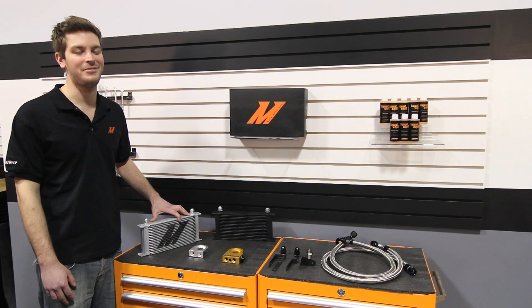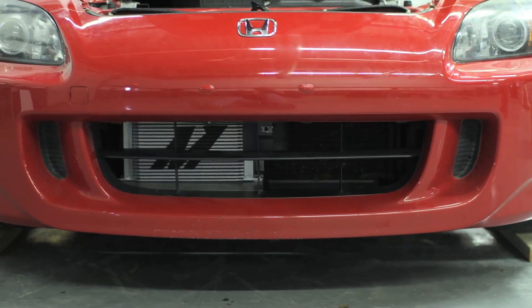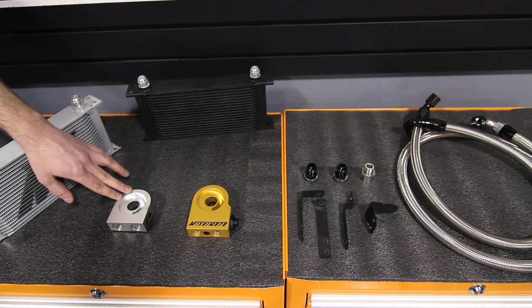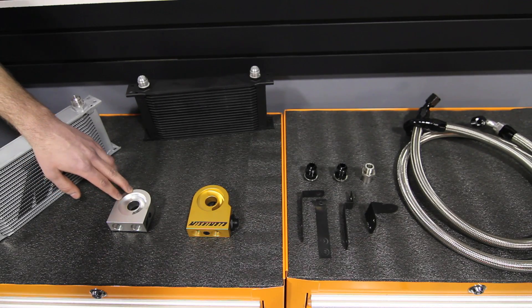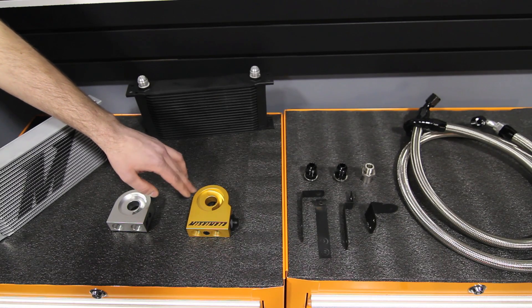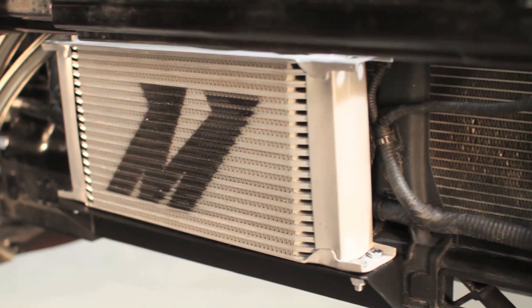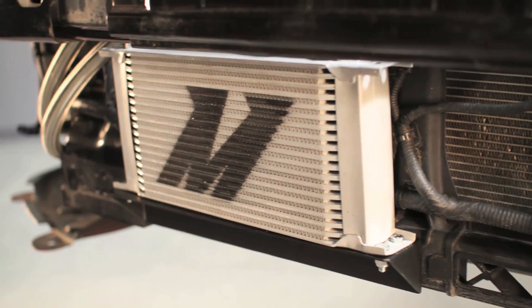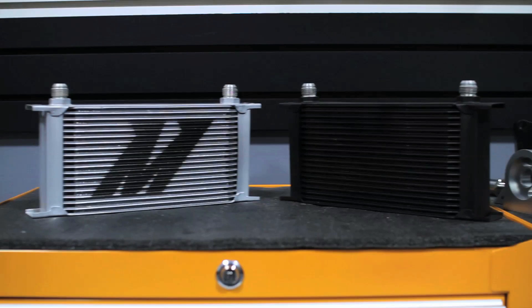The engineers at Mishimoto knew just how to fix that. This oil cooler kit was designed with customization in mind, and can make use of both our traditional sandwich plate with ports for your own sensors, or our thermostatic sandwich plate for full temperature control. The oil cooler in this kit has 19 rows of cooling, lowers temperatures with minimal pressure loss, and is available in silver and stealth black.